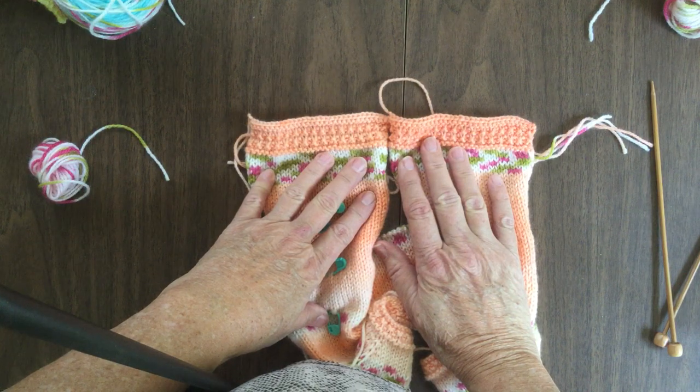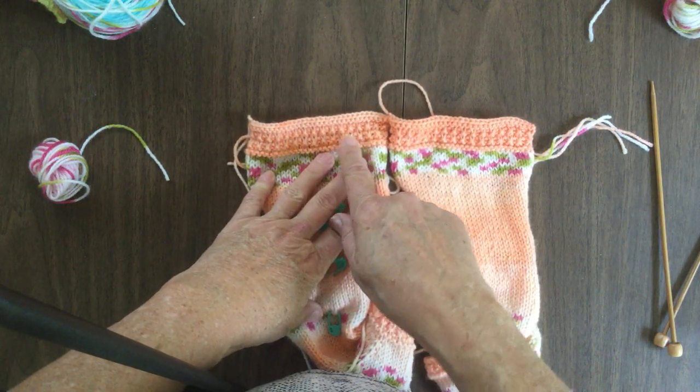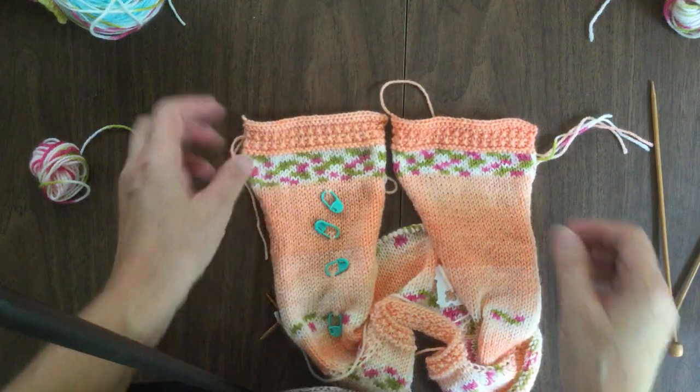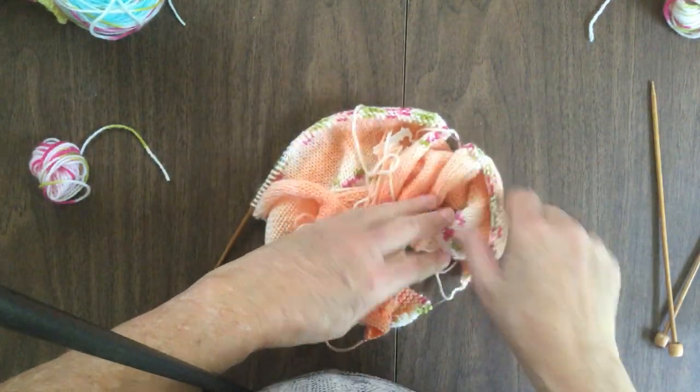Now if you notice, the borders are not quite the same color — it's because the piece I had started to get light. I could have waited and put these on a stitch holder until another dark piece came up, but I decided this is fine. It's not going to really show. So our next segment is going to be doing the body.